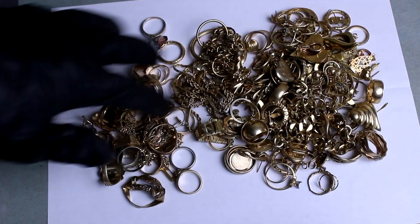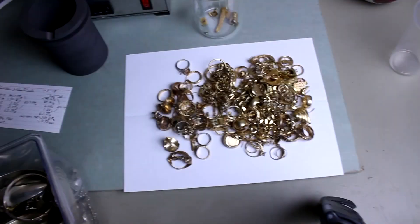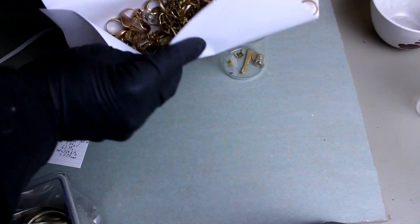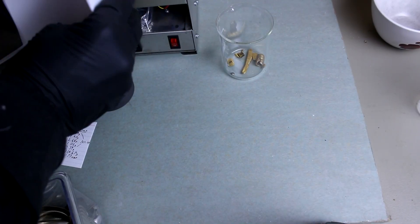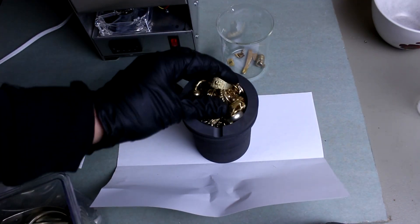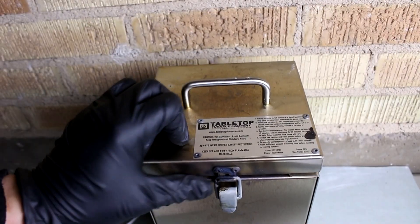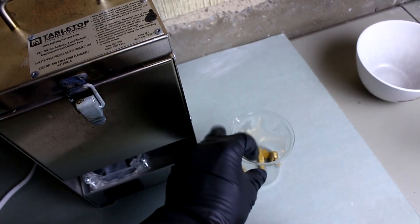Let's get one last good look at all the jewelry I'm about to destroy. It barely fit, and there it goes — that's melting. Let's go get this dissolving.